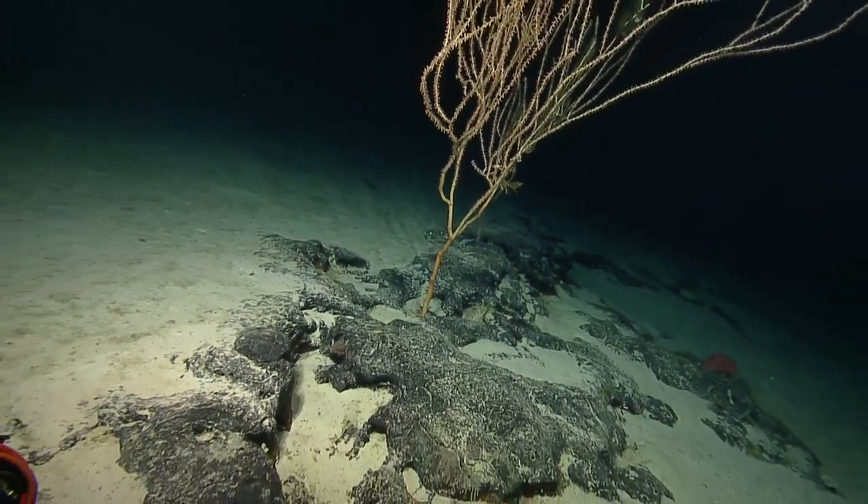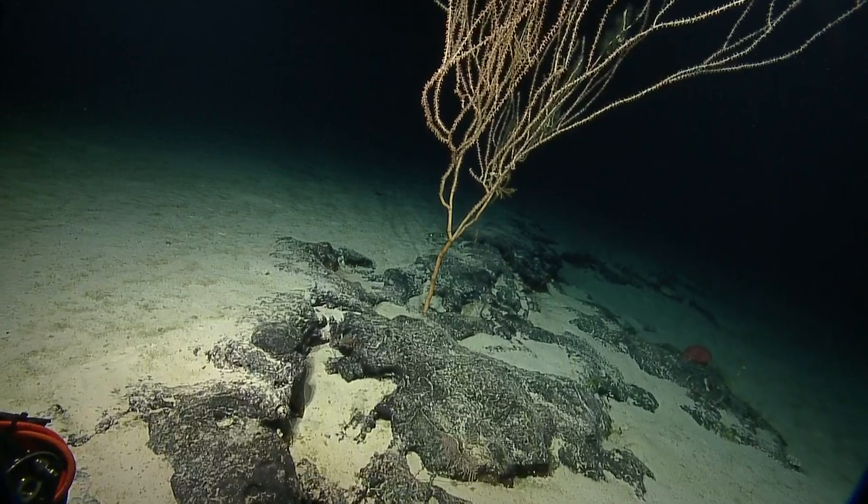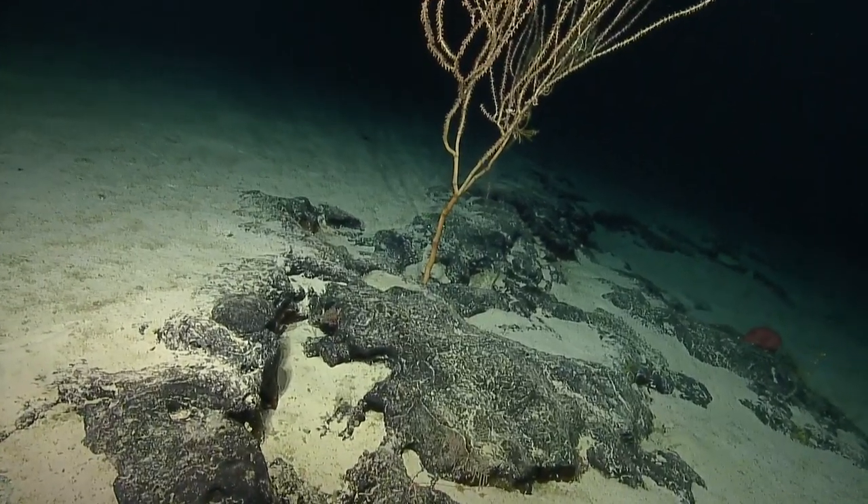So when we see those nodes, it's bamboo coral — it's the only family that has that characteristic alternating node structure.